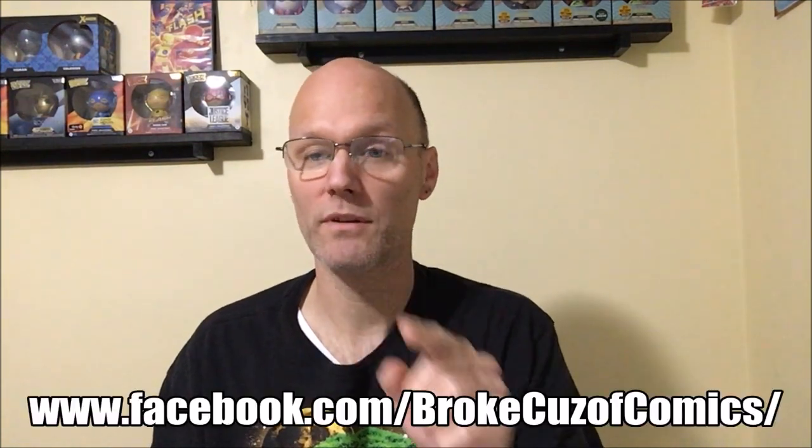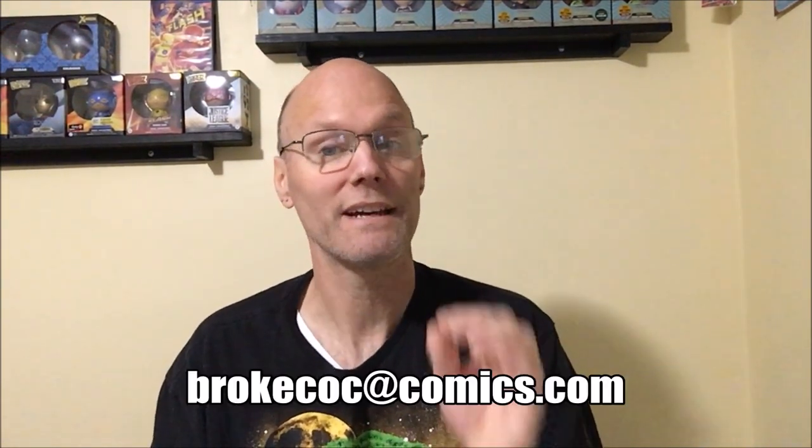My name's Chris, this is my channel Broke Cause of Comics. You can find me on Facebook at Broke Cause of Comics. You can drop me an email — all lowercase, BrokeC-O-C at comics dot com. Be kind to one another. Be your own collector. And comic lovers, I will see you in the next video.